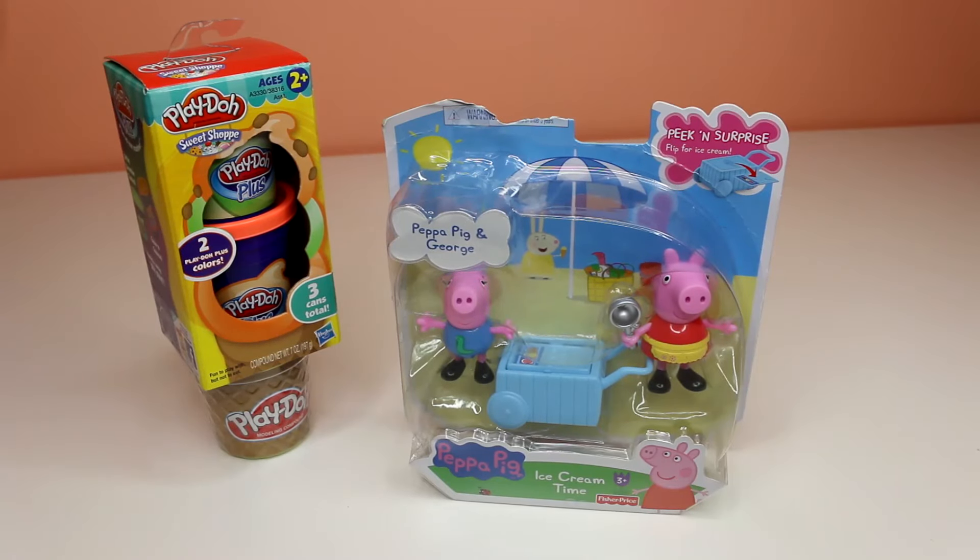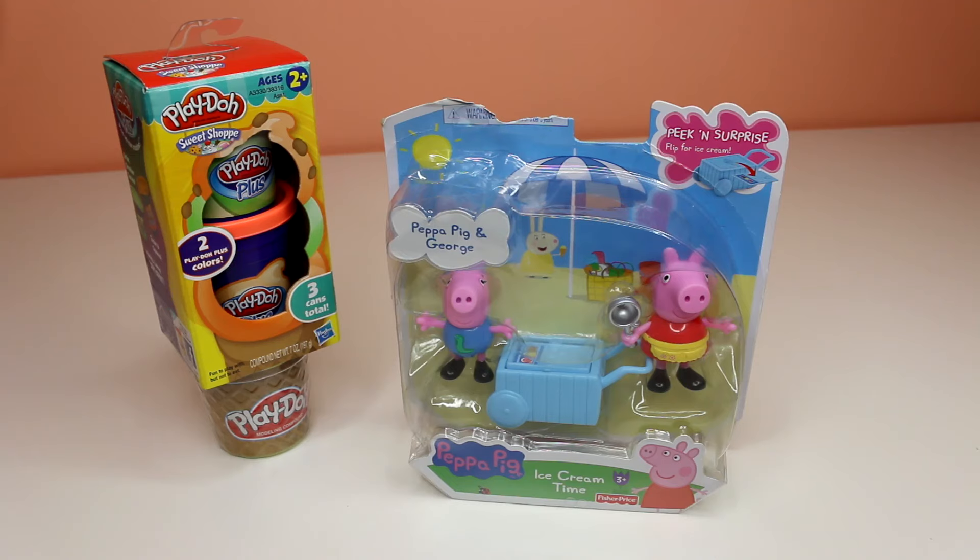Hi guys, Rainbows Toys here. Today we have a video with Peppa Pig and Play-Doh Plus.